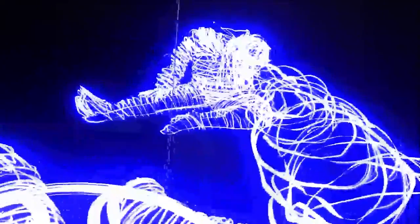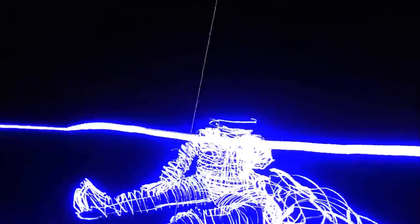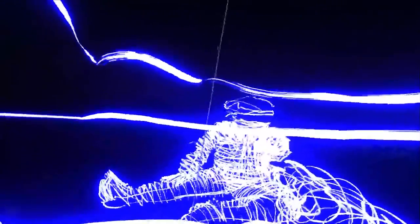Bring the light around your throat and up over your chin. Touch it to your lips and your nose and your eyes and brush it along the back of your head. Make a dome over your forehead and your skull and tuck the light in behind your ears.